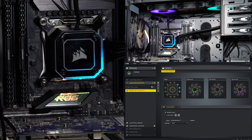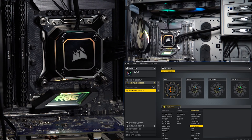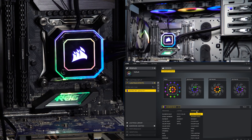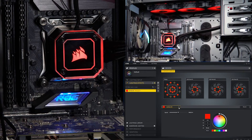Next up is the lighting effects menu, which is pretty self-explanatory. You can pick from a whole bunch of options — all the usual ones are available. Under the lighting link menu, you can synchronize across other Corsair hardware, or apply predefined effects just for the cooler itself. Changes happen instantly, and iCUE makes playing with RGB very friendly.